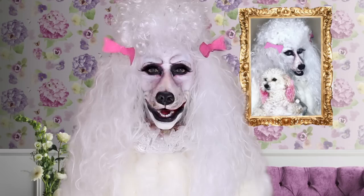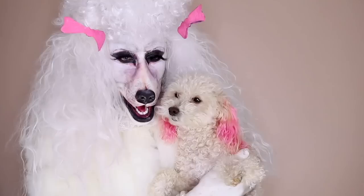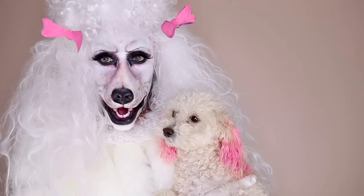Hey guys, it's me, Nina Bonino Brown. Oh my god, I hope you love this look — it's so much work. Stay tuned and let's get to this makeup tutorial.